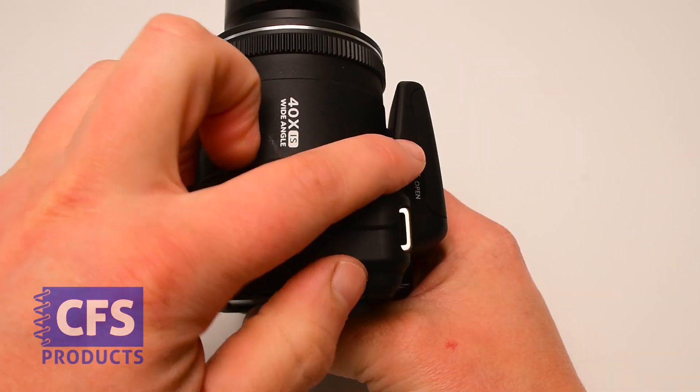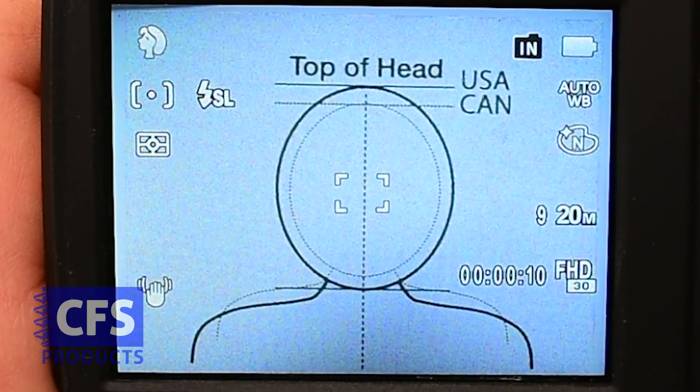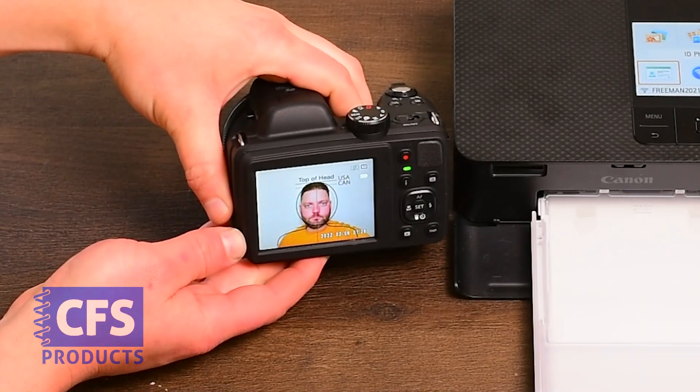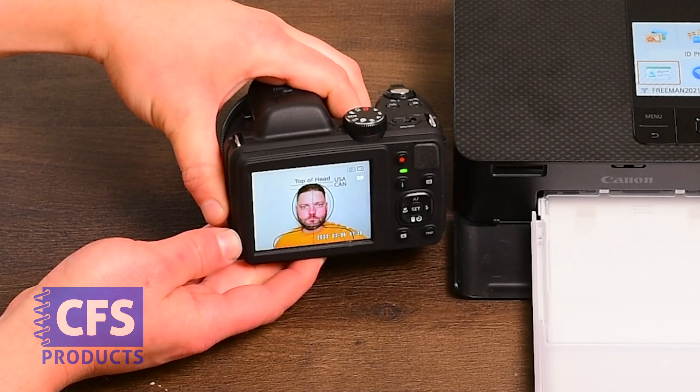Pop up the flash. You should see a lightning bolt with SL next to it. If you do not see this, please contact us for setup instructions for your camera. After you've taken the subject's photo with the head and shoulders aligned with the on-screen guide, we can begin the photo printing process.